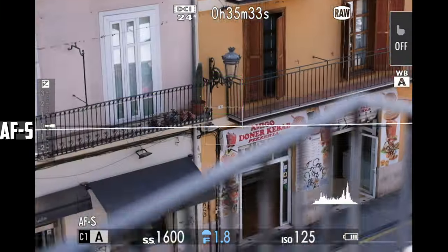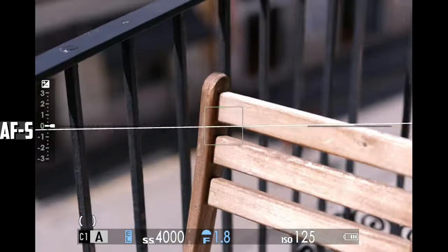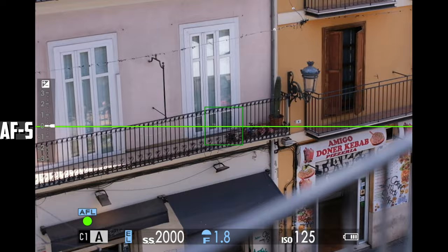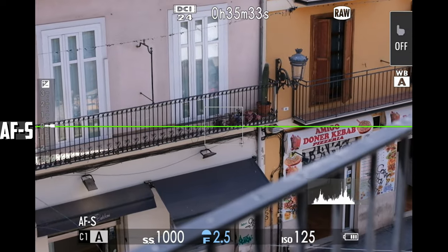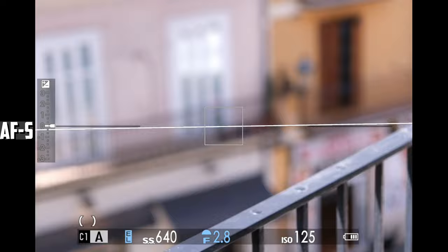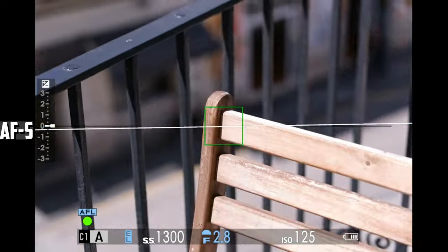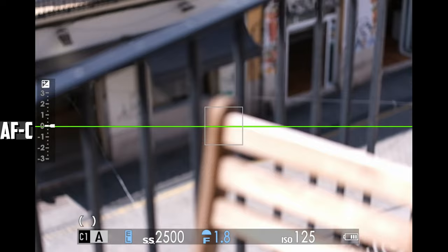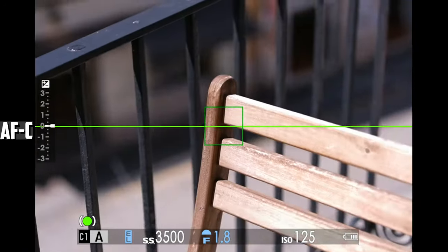The autofocus for photography is also good — not the fastest on the market, but for the price, better than I expected. It may also perform better on cameras from other brands. In autofocus continuous mode, the lens sometimes hunts and doesn't perform as well as it does in single, but this could be fixed with a firmware update.